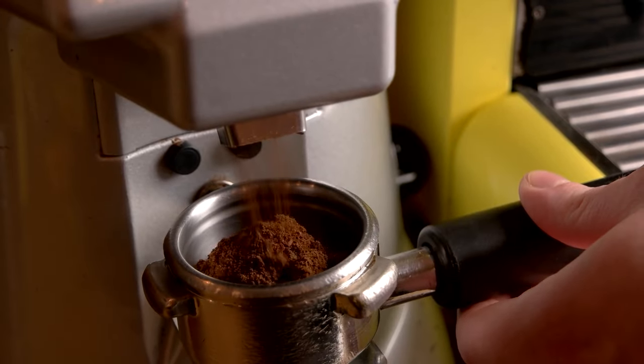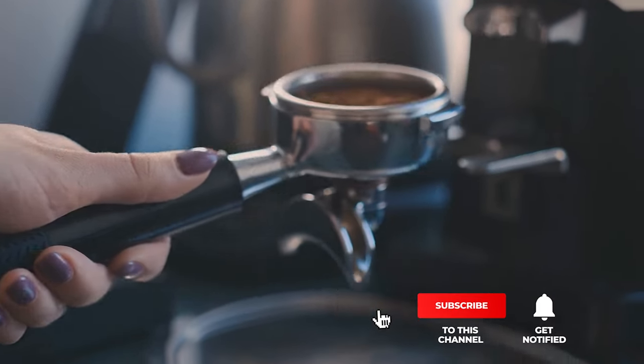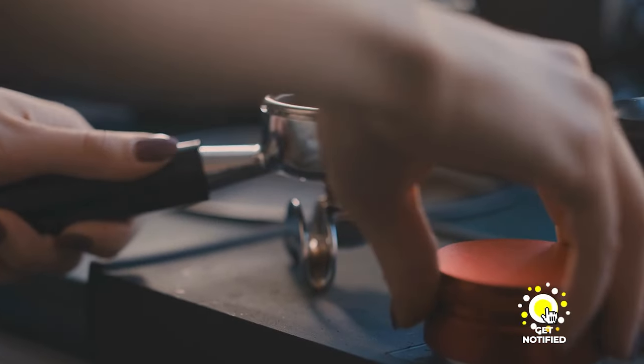Still haven't found a coffee grinder that meets your needs? Keep watching because we have more lined up for you. If this is your first time visiting our channel, be sure to subscribe and hit the bell icon to receive notifications of our next videos.